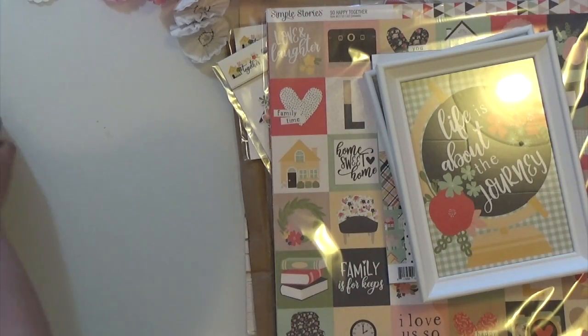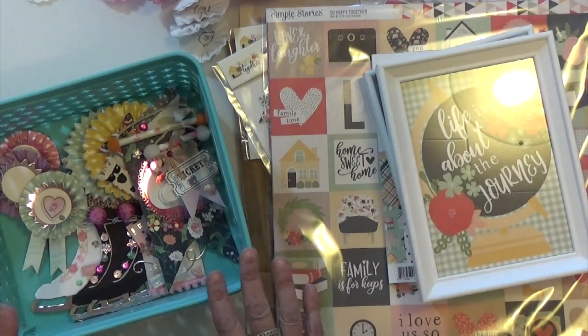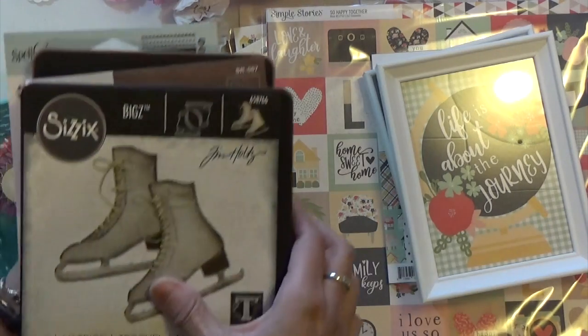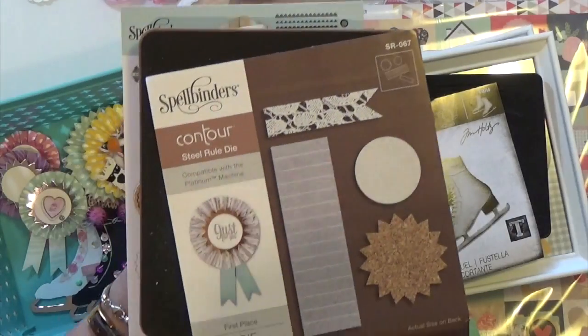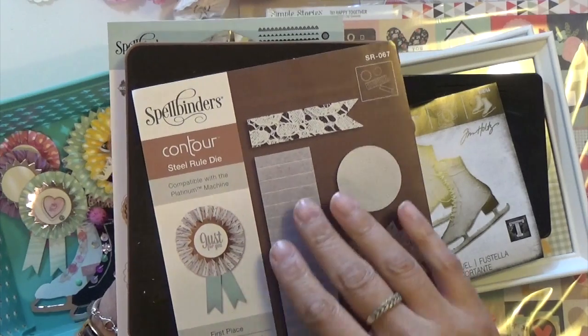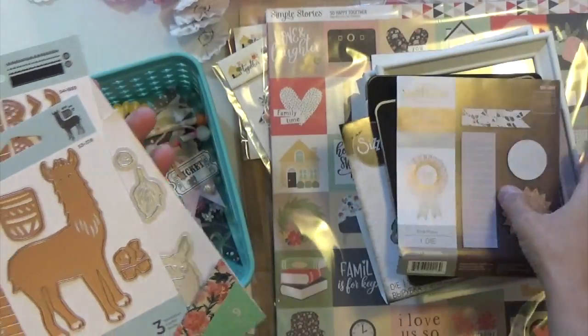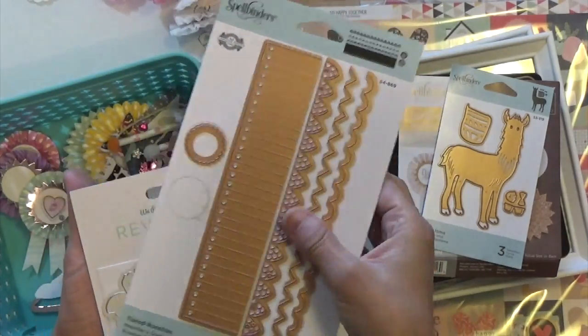I also wanted to share some stuff that I did pick up from my earlier haul — I wanted to show you what I made. So these are the dies. I'm going to show you first. I used this one which I showed earlier. I used this one that makes a first place rosette die. Then this one, and then these little rosettes from the Spellbinders.